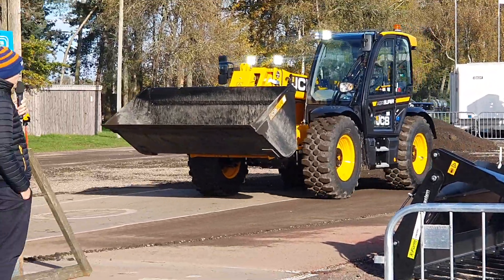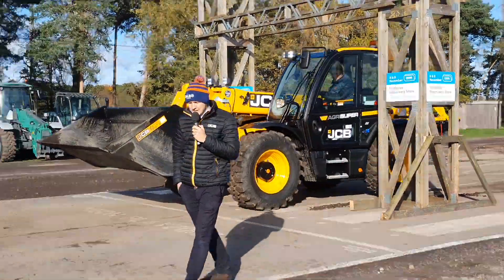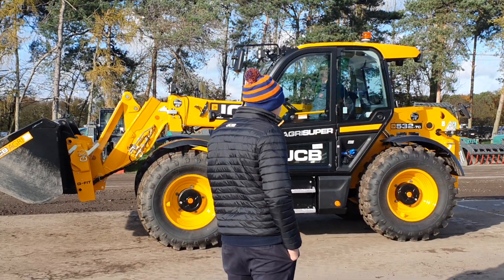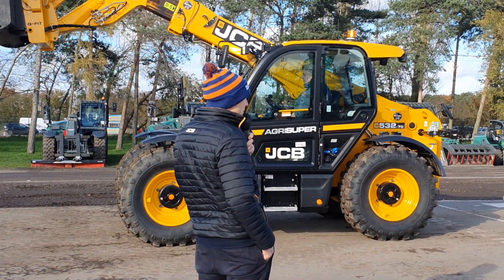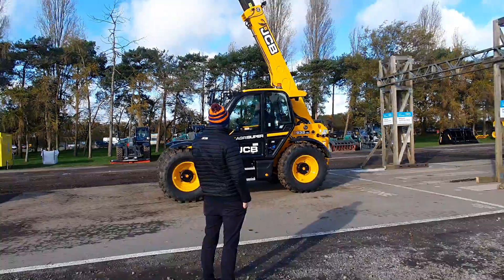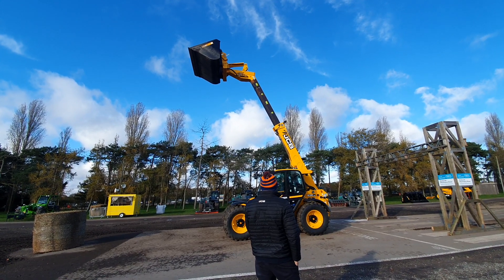Moving on into the cab, obviously we've got our flagship Series 3 cab. We've got great visibility with our curved window. And if you jump into a Series 3 cab you'll be very impressed — there's only one switch in there that can gather a bit of dust around, everything else is sealed. It's all tucked in, nice and easy to operate when you're jumping in and out of the cab.